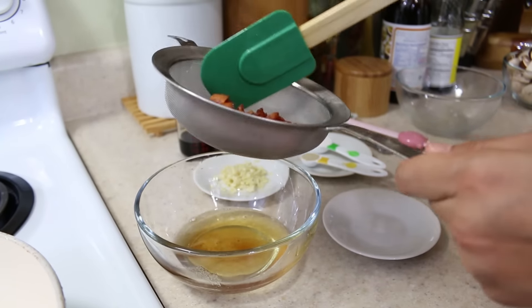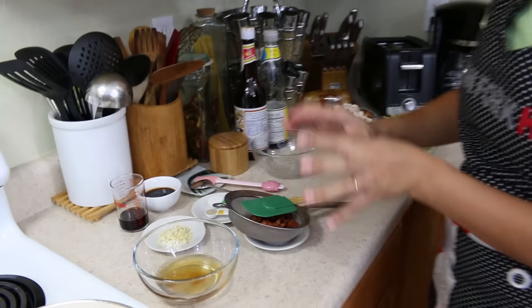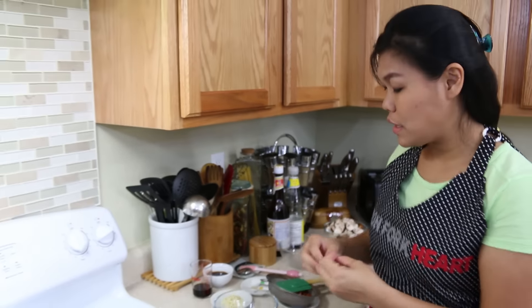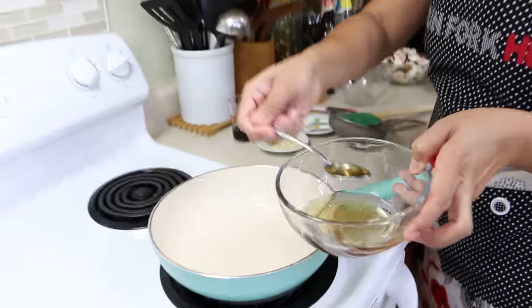I'm going to set the bacon on the side and we're going to use it at the end so the bacon will still be crispy. And we're going to use the bacon grease to cook.